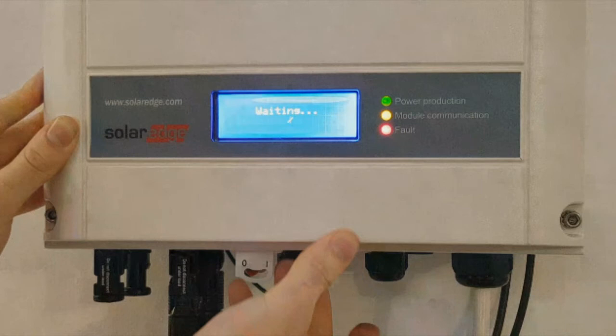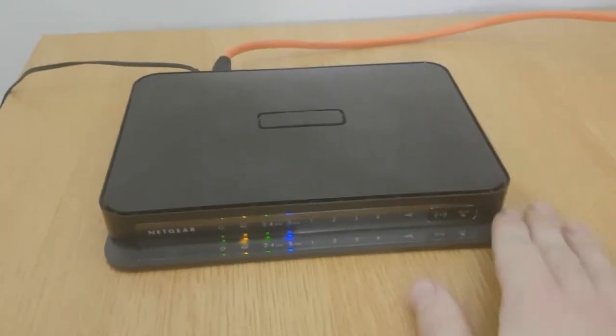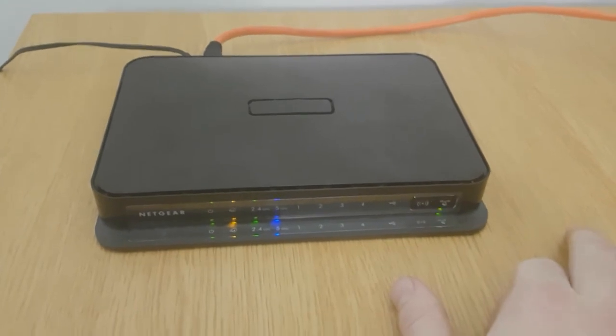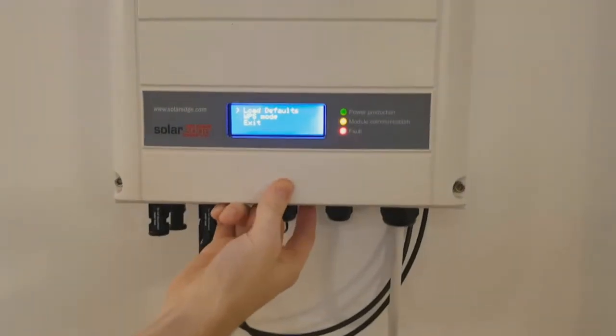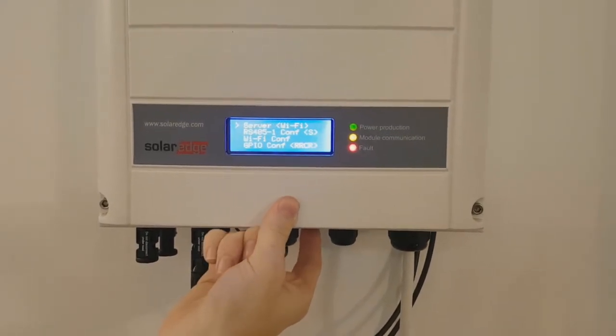Now you'll see a waiting screen, and it's time to go over to your router. Locate the WPS button on your router and hold it down until the flashing light appears. This should now connect your router to your inverter, and the waiting screen should have disappeared.